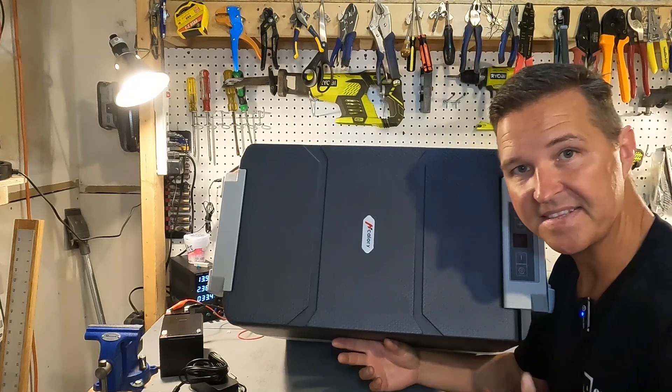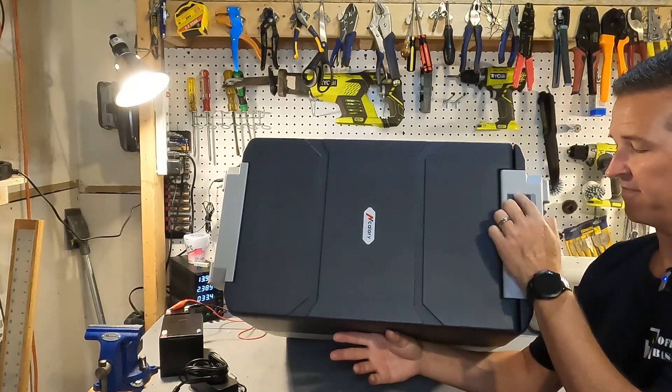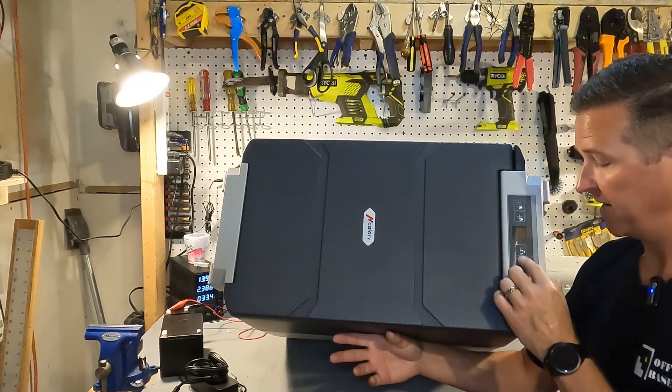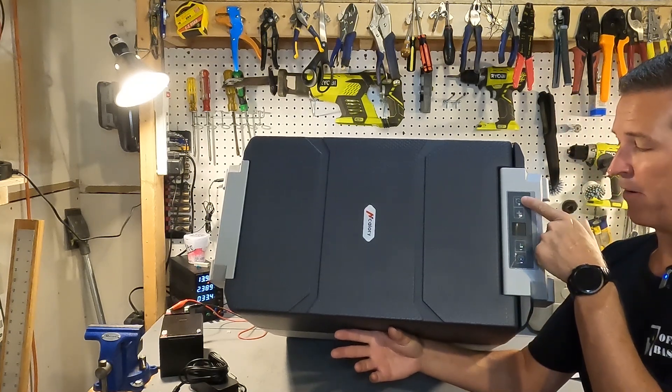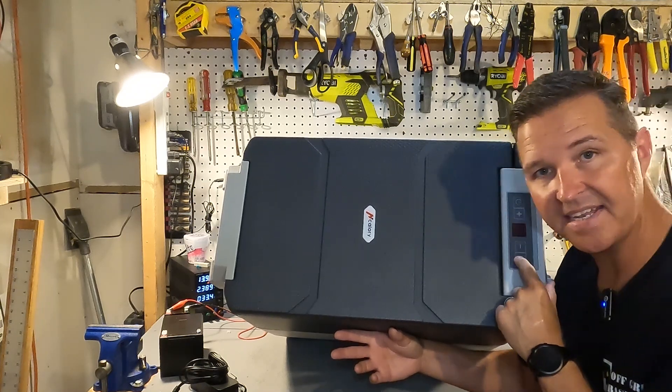Looking at the top, we see the H Kalori label along with four buttons and a display: a power button, a plus button, a minus button, and a settings button.